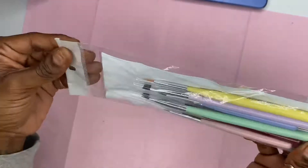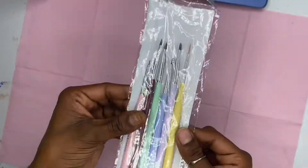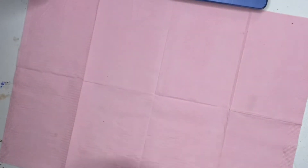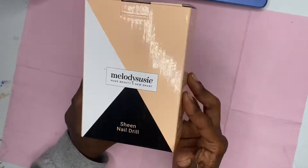The next thing is these Model One nail design brushes. I've actually liked them, and I actually use one of these Model One brushes as an applicator for my poly gel.